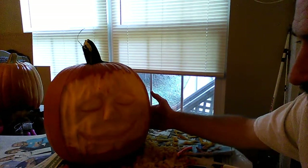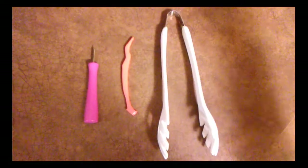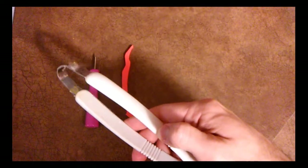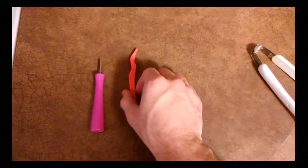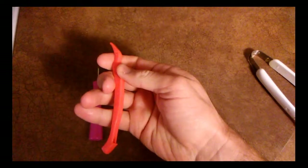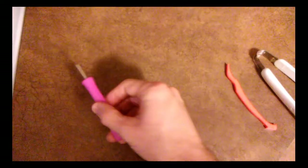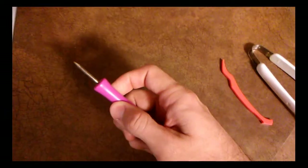Now he's starting to come to life. The only three tools I'm using today are these three. Just kitchen tongs — I use that for most of my carving. And I don't know what this tool is called, but it comes in most of your pumpkin kits. I think it's used to pull the top off the pumpkin once you get it cut, but I like the dull edge there.